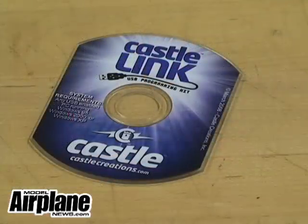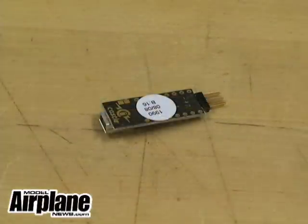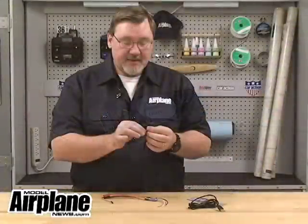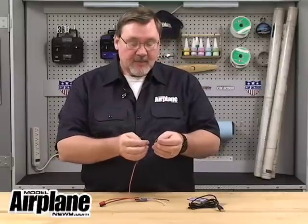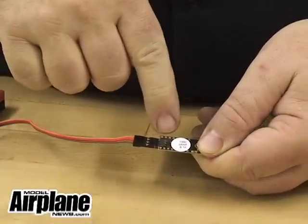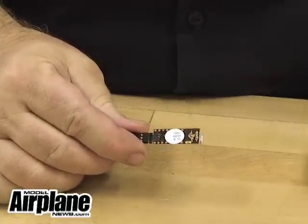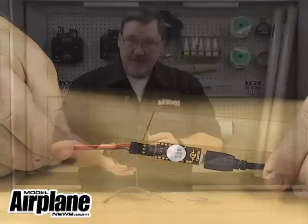To do that, you get the Castle Creations Castle Link — this is a program that's very easy to put into your PC. It comes with a CD, a USB cable, and the little brains of the unit is the little reader right here. You plug them all together and plug the servo lead into the programmer, making sure that you have positive, negative, and signal in the right order. Then plug this into the cable and the cable into your PC.